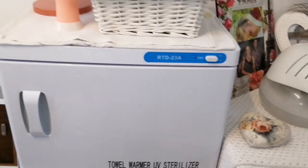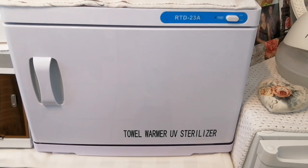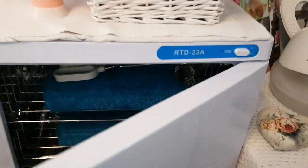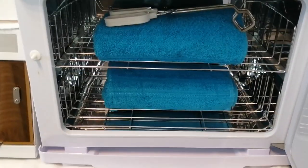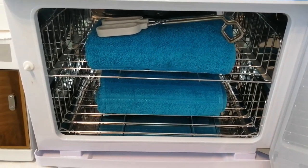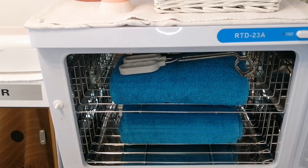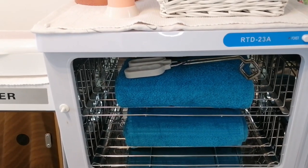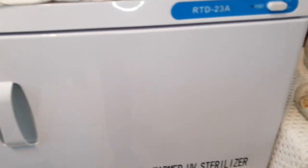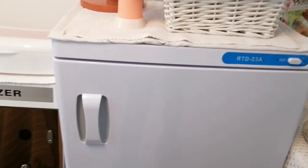And then over here I've just got my UV sterilizing tile warmer — it's also a UV sterilizer, but it's a tile warmer that I use for reflexology and also manis and pedis. So you put your towels in when they're wet and they come out beautiful and hot. They work beautifully if you wrap it around someone's hands and feet when they've got moisturizer on — their hands and feet come out beautifully moisturized.